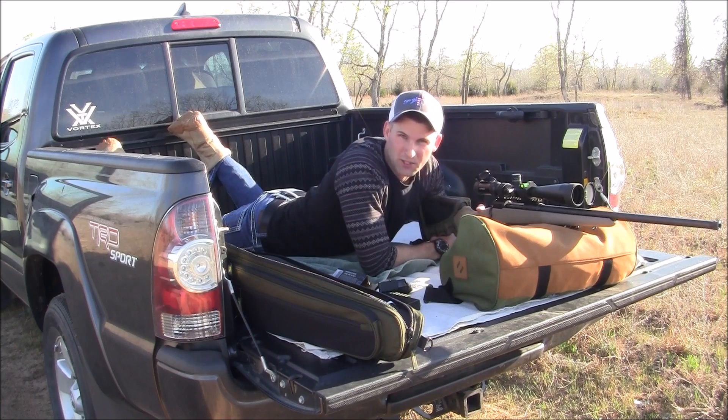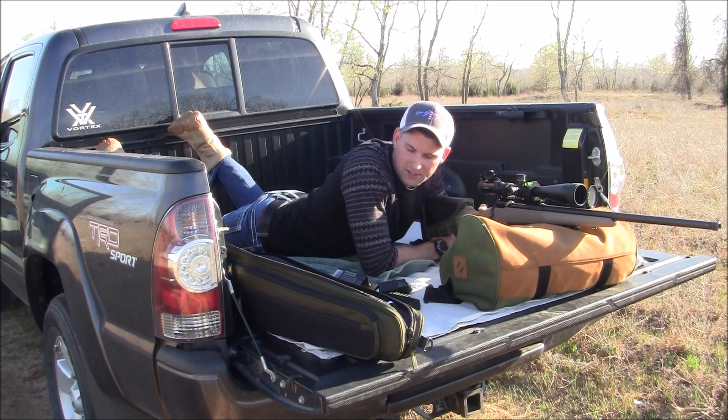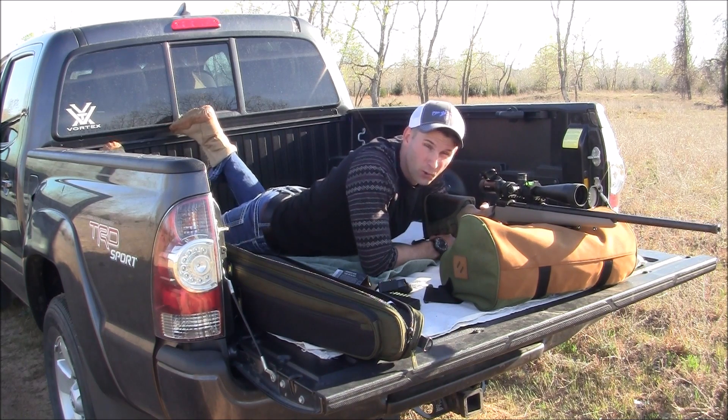This is going to be at 200 yards — first three rounds with the Fusion, and then three rounds with the Hornady.